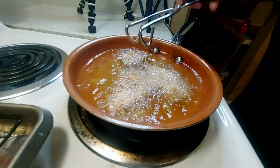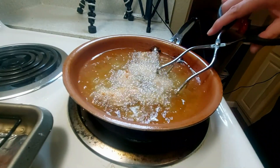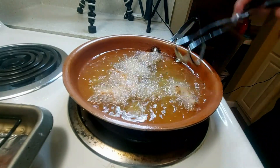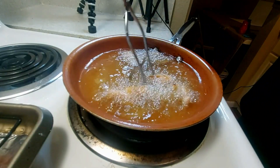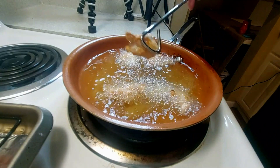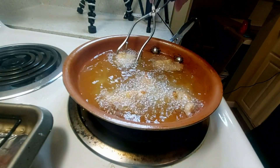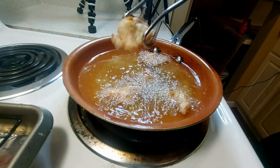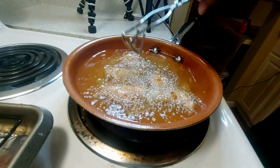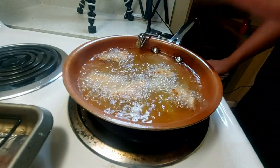On the second batch, I'm going to turn over these pieces — look at that. The bottom is getting pretty brown, while the other side is still lighter. I'm going to flip them over and give it about another minute, then this set will be done.